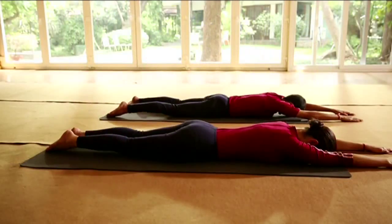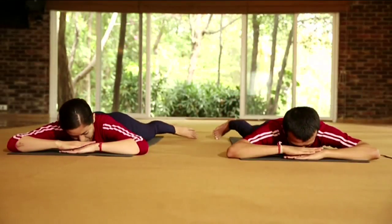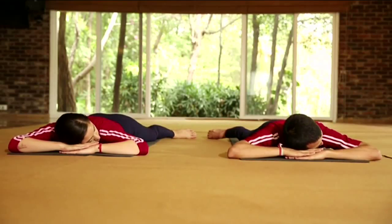Spread your legs. Place your palms and rest your head on the palms and relax.